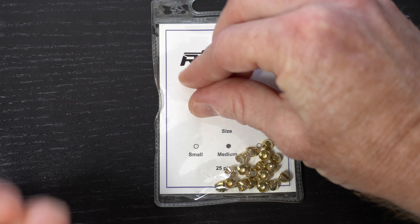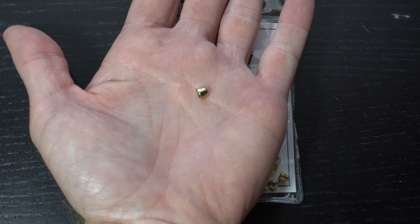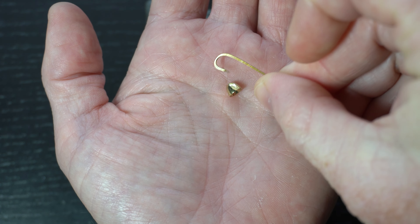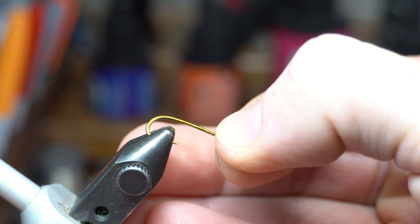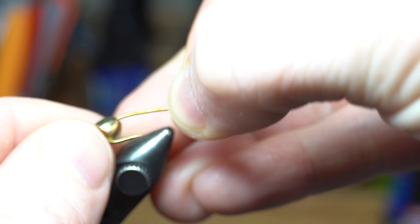For a hook you will want a long shank streamer hook like these Risen Streamer 300s, and today I'm tying a size 10. We will also need a cone head — these Risens are a great price for the quality. I'm using gold in a medium size to match the size 10 hook. The best way to add the cone to the hook is to place the cone in your hand and then bring the hook point to it. However, the cone will not slide up over the hook barb, so here I am mashing the hook barb so we can slide the bead on the hook.